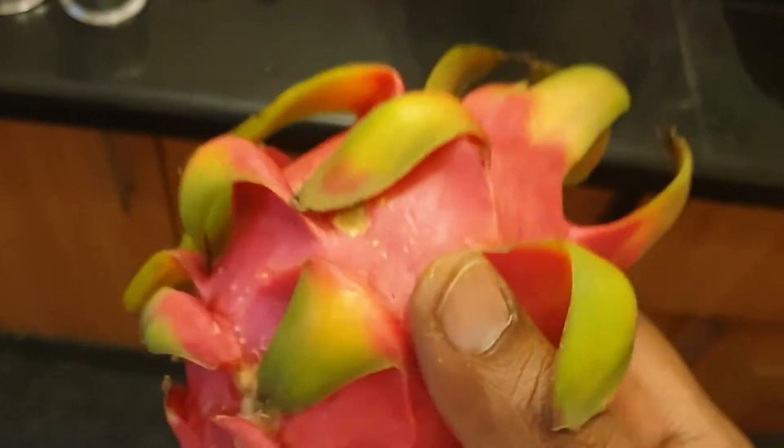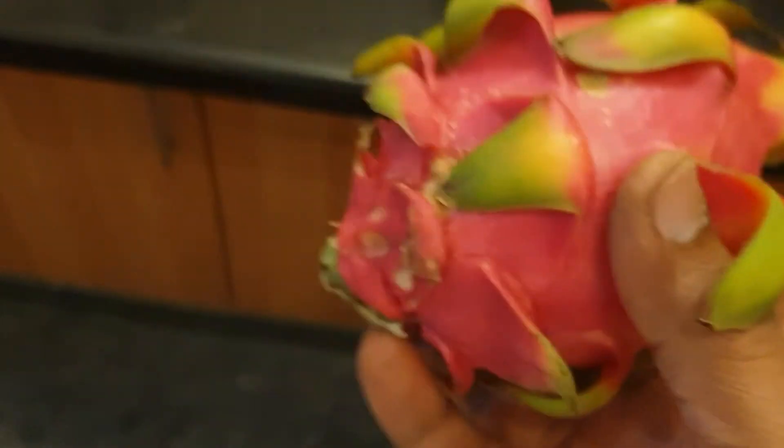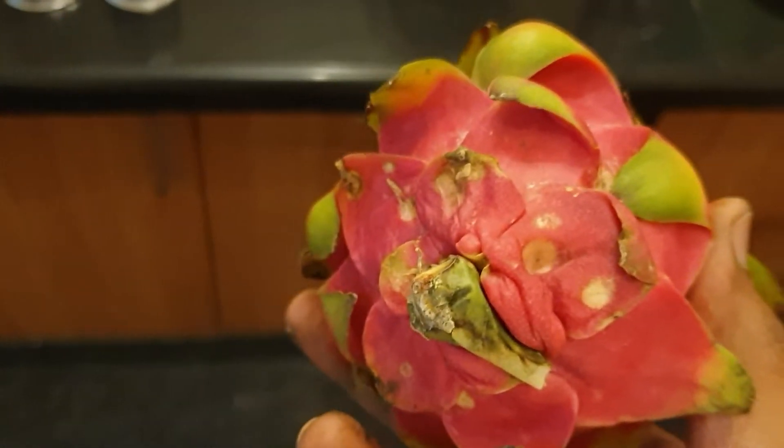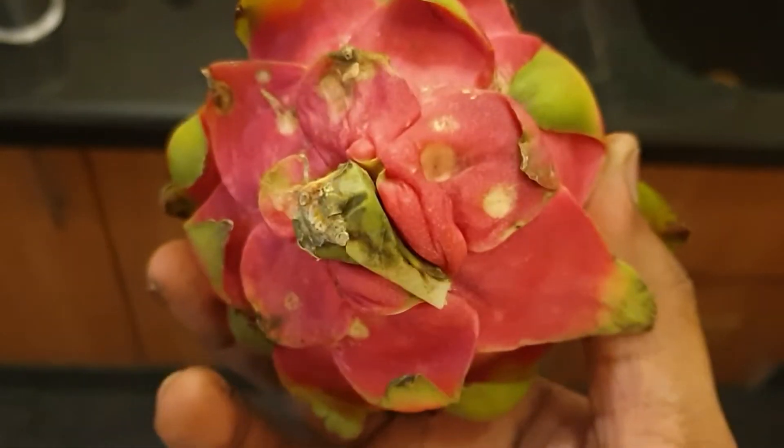It tastes in between sweet and bland — it's not actually that sweet. That's what it is. Thank you for watching, give a big thumbs up if you did like the video, and subscribe.